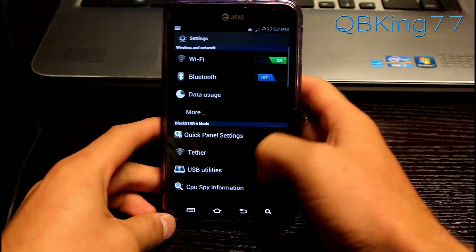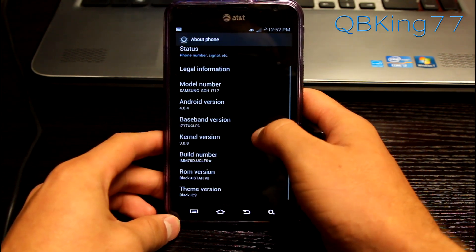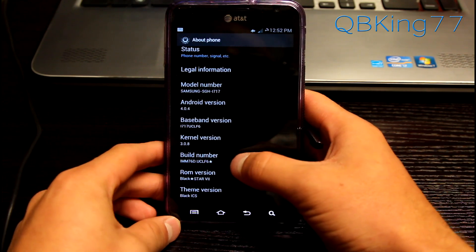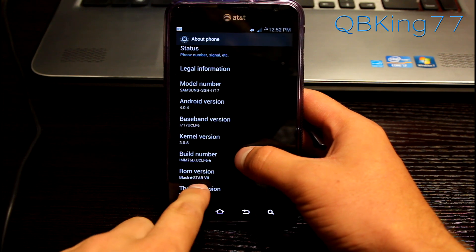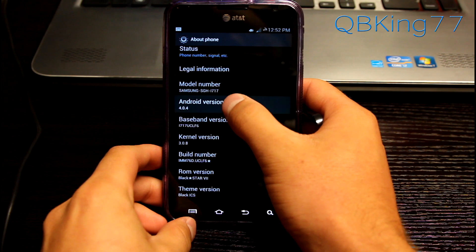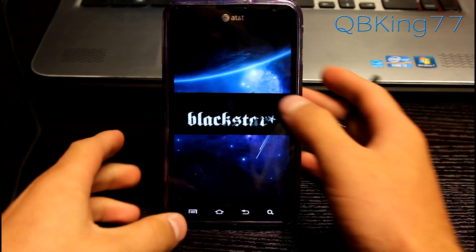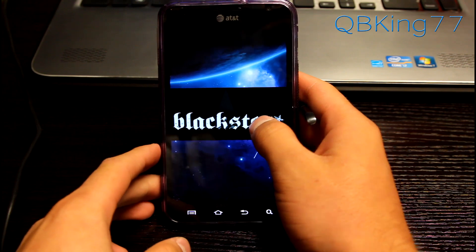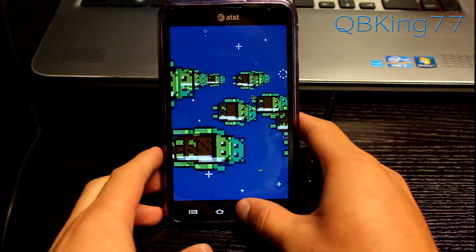So first of all, you want to go into Settings, scroll down, go to About Phone. Under About Phone you will see it is Android version 4.0.4 based on the latest Ice Cream Sandwich build, UCLF6. You'll see you have a little star there, ROM version Blackstar V2. You can quickly tap on the Android version and you will see he has modified that little Easter egg to just say Blackstar. You can press and hold on it, it'll get bigger, and it's got that other hidden Easter egg there.